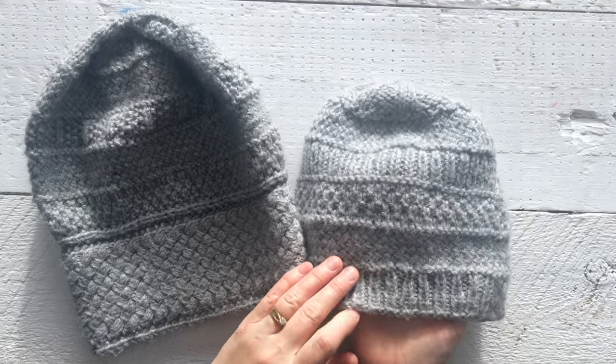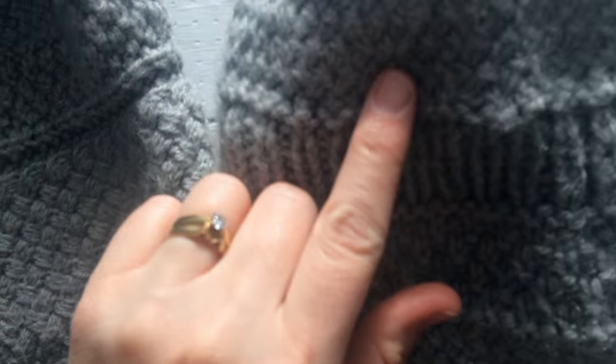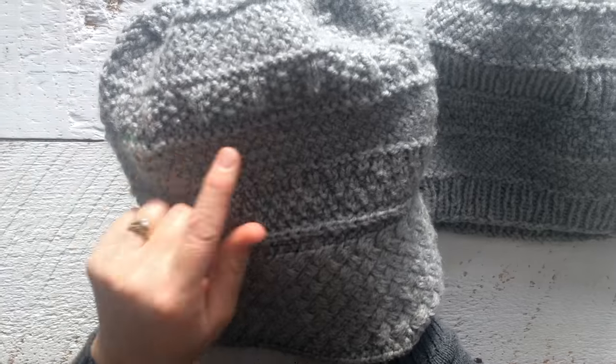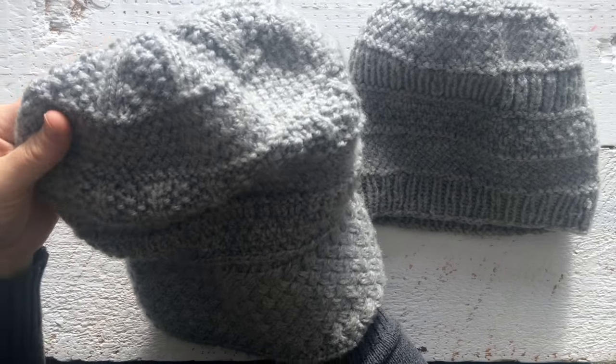Before we get started, I'll show you this is the wicker stitch on the Song of Love hat. This is the His version. You've got a wicker stitch here, and then you've got the wicker stitch up here. And then on the Her version we have the same wicker stitch, one here and one up here. This is what I'm going to show you how to do.